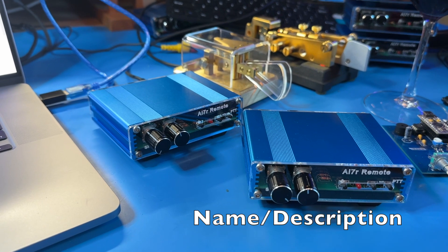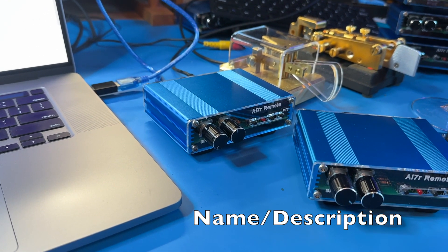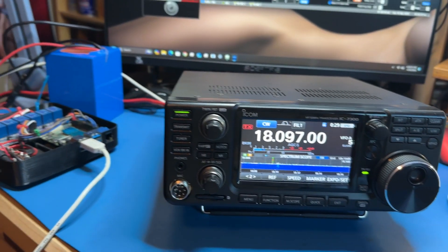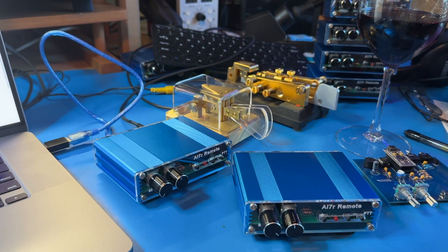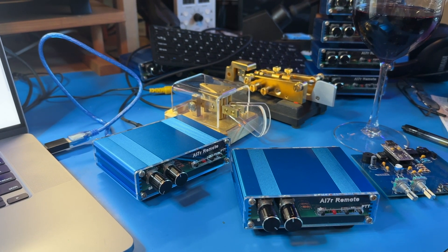So there you go. If you have any questions, my contact information's right here, and I'm happy to answer questions and get you going with it. Between the two, I think it's a really nifty setup. So have a good one, 73s, and DX to you if that's what you're into.